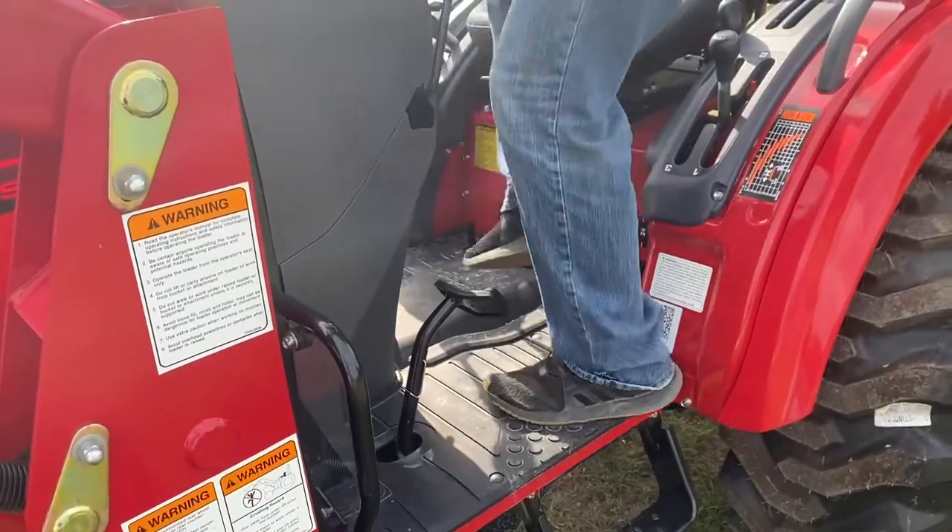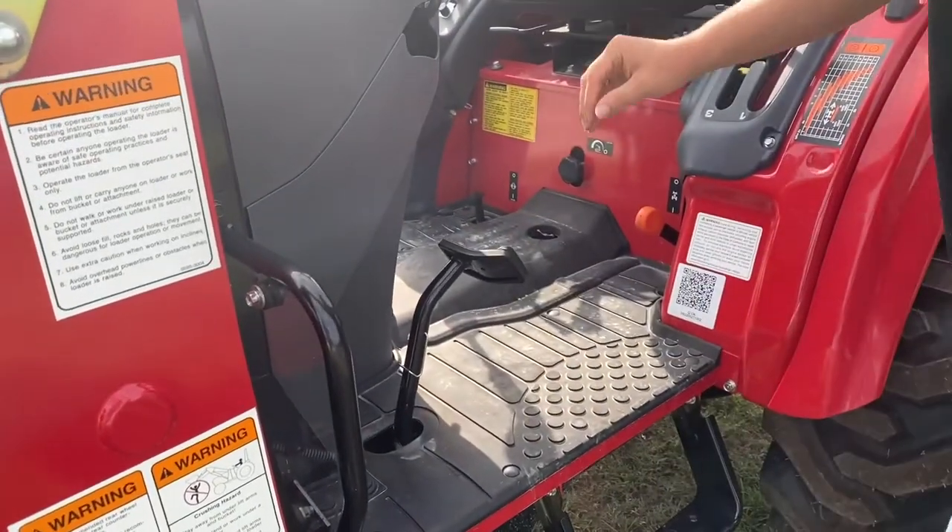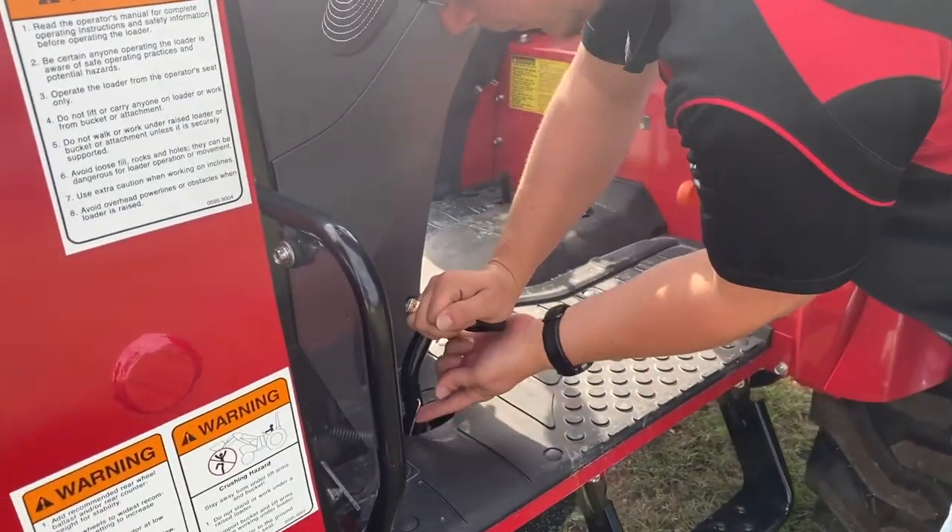It's important to do this to ensure the clutch plate does not seize to the flywheel. Keep an eye out for more tips on the official tractor of Tuff on our Facebook page.